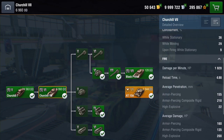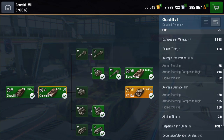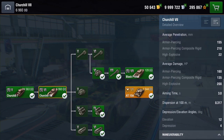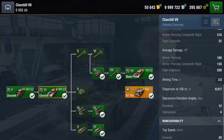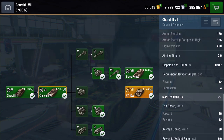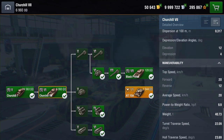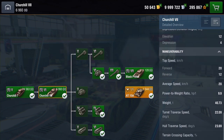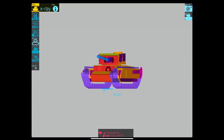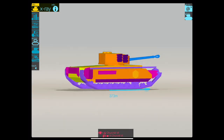Concealment: it's got a crap camo value. DPM: 1,928. Reload time just shy of 5 seconds. Average pen AP is going to be 155, APCR 218, HE 22. Damage: you're going to get 160 on your AP, 135 APCR, and about 200 on your HE. Aim time 3 seconds. Dispersion: not too bad. Depression: you get 4 degrees — pretty pants. Speed: it's slow and cumbersome.